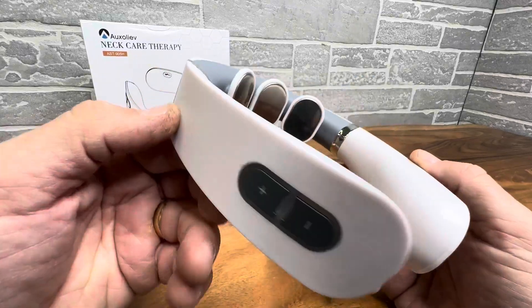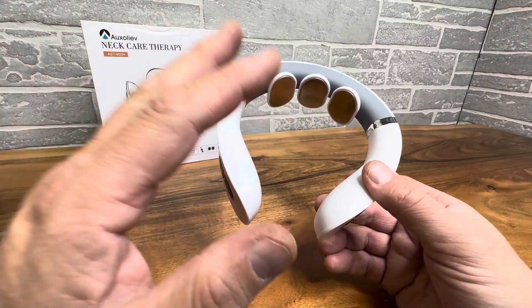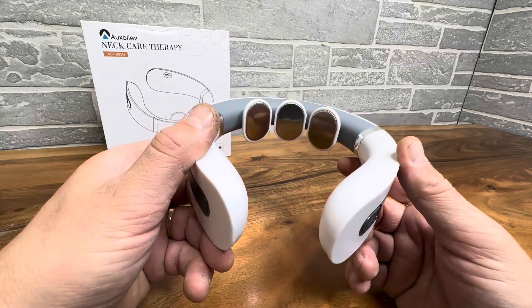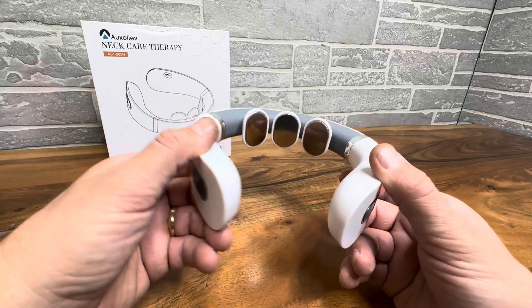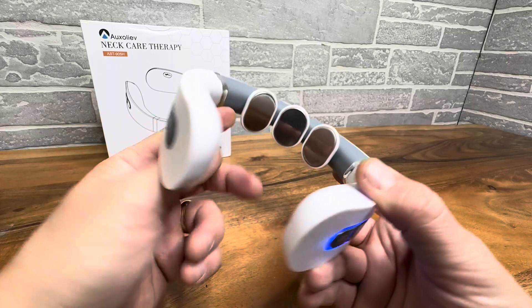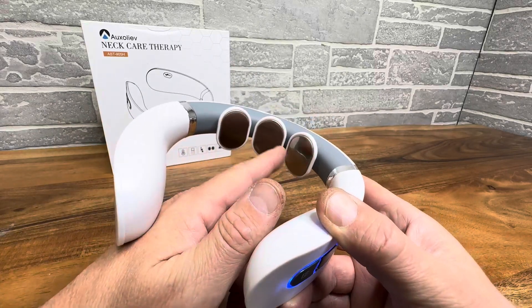Hey everyone, if you're taking a closer look at this product, you probably have some neck discomfort. This is a great neck care therapy device — it's going to give you some comfort. You just put this around your neck, and you have different intensity levels here. This is going to agitate those back muscles and provide some comfort.